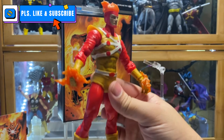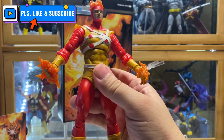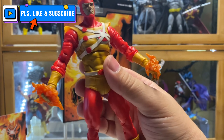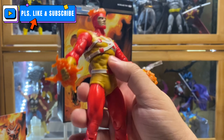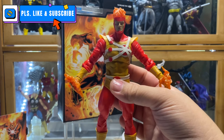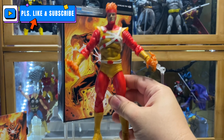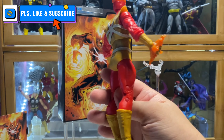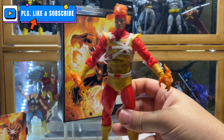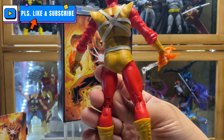Overall, this is a good figure. The sculpt is good. All the articulation you would expect from McFarlane figures is there. The only problem I have with it is the mustard color instead of a light yellow. But this is a good addition to your DC Multiverse roster. At least it is a good addition since it is not another Batman. I like that McFarlane is really starting to dig deep on the character roster of the DC Multiverse. For a Firestorm figure, I would recommend this.